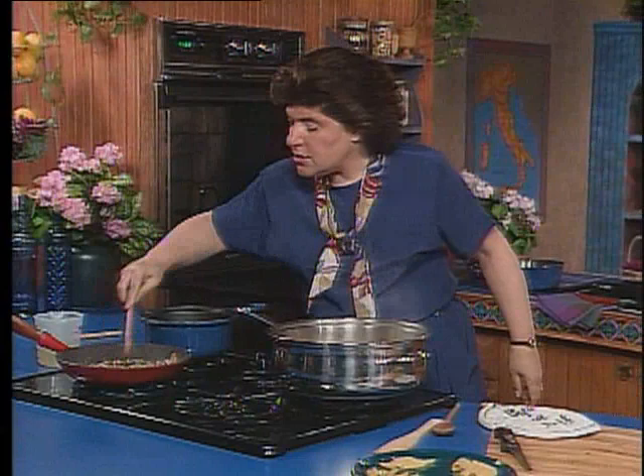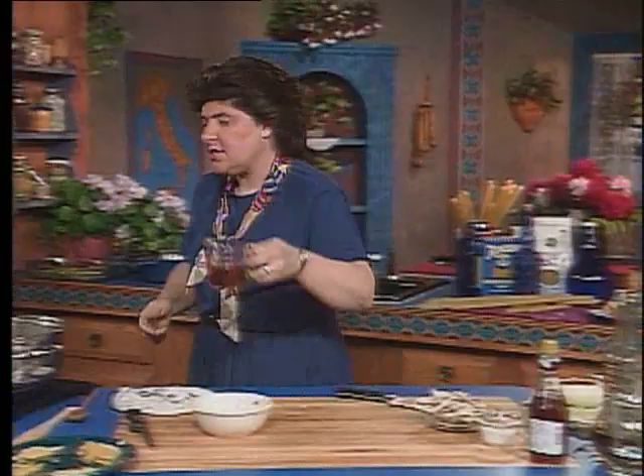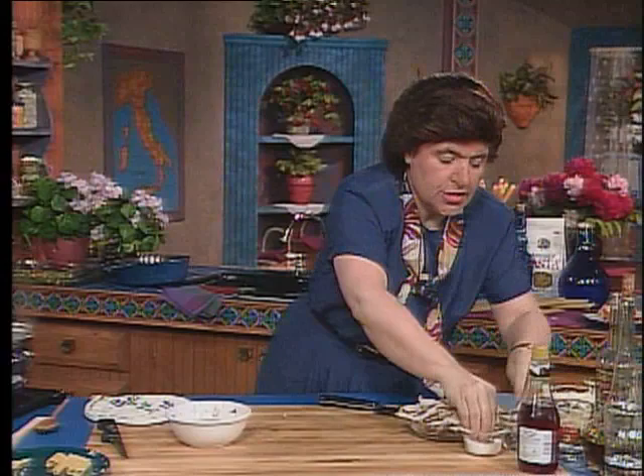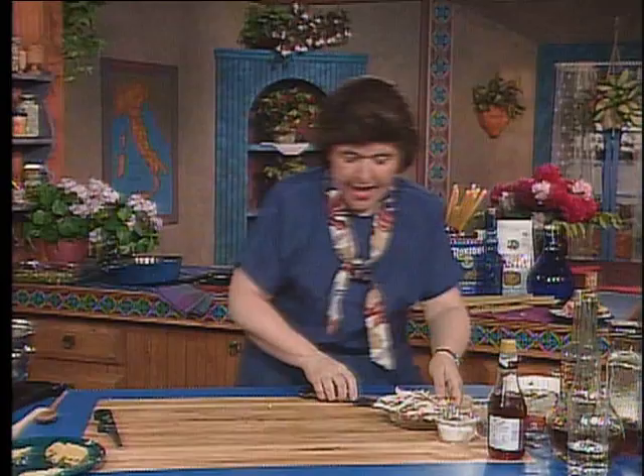My mushrooms look good, and it's time to add the next thing to this, which is some of that porcini liquid that we saved. Here it is from the mushrooms that I squeezed, just in a little container. So about a half a cup of the porcini liquid goes in. Now if I wanted to, I could give that also a little bit of salt and a little bit of pepper. So salt and pepper go in. And now at the end, when that has reduced a bit, I'm going to add some cream to that, but not just yet.